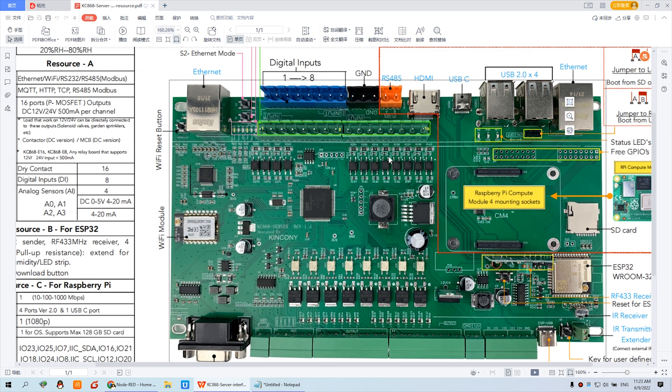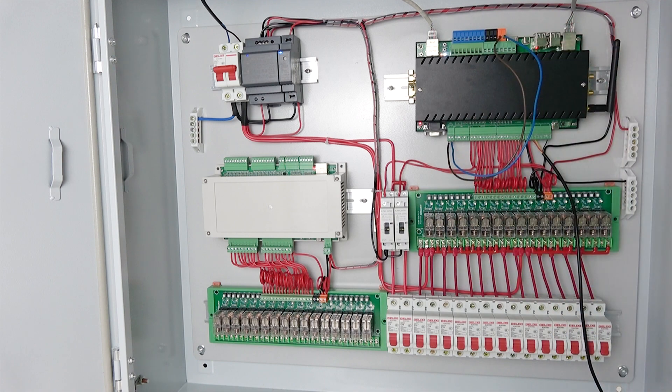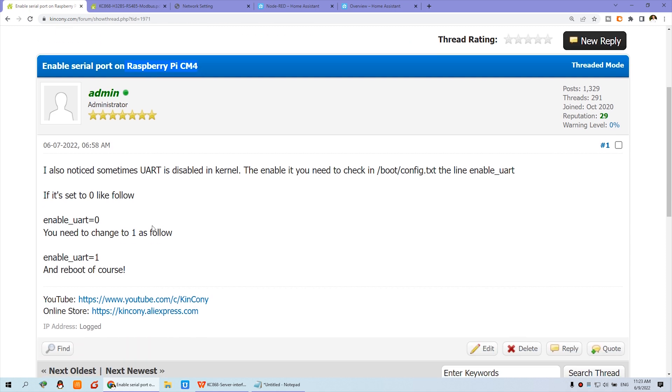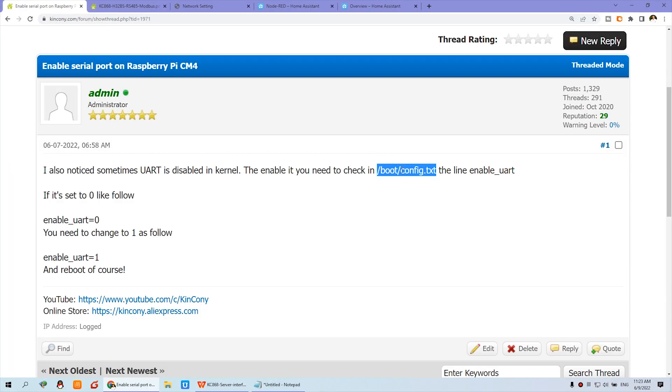Now let's look at some details. Before you use this connection, you need to enable your Raspberry Pi CM4 module serial port, because the default setting disables the serial port. You need to configure your bootconfig.txt file — you can change the file in the eMMC or on a TF card. Modify the config file and set the UART to equal one to enable it. The default is disabled, so you need to change it to enable and equal one to enable the hardware UART.